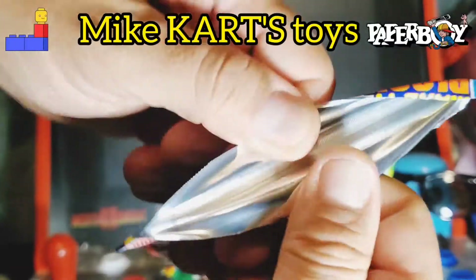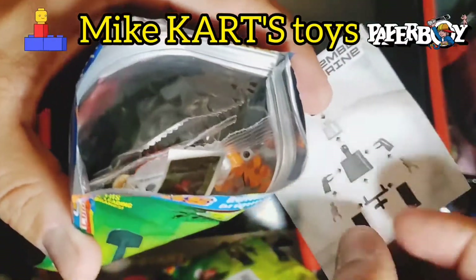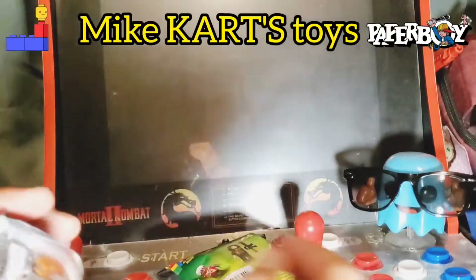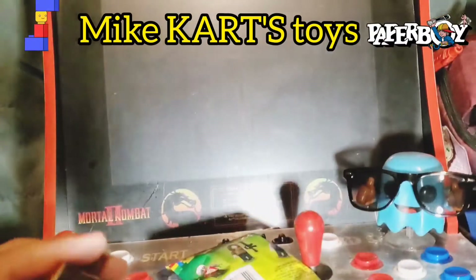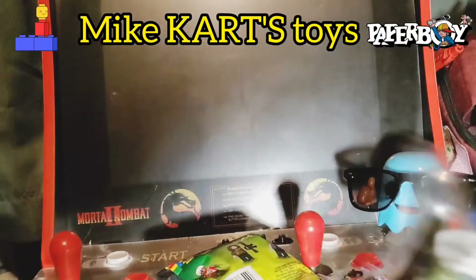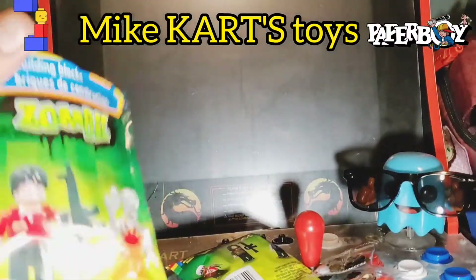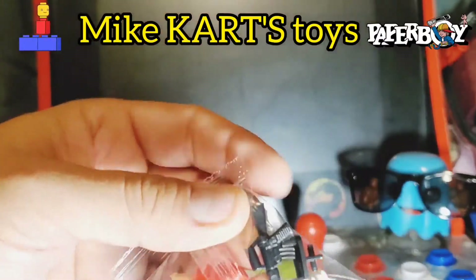Open it up — get the silver chrome foil inside. Oh cool, what do we got in here? We got instructions on how to assemble your figurine, nothing on the back, and we got some stickers. Looks like we got legs, a body, a hat — this looks like the construction worker zombie. This one I think is the survivor, and this one is the regular grave digger zombie.